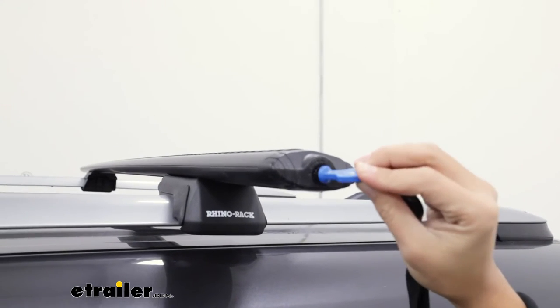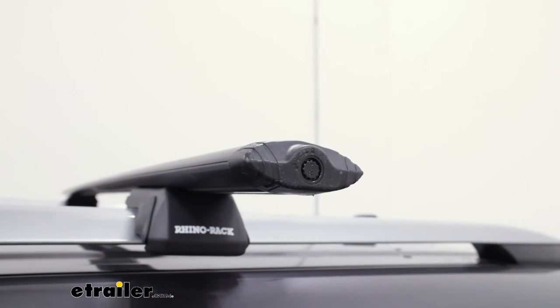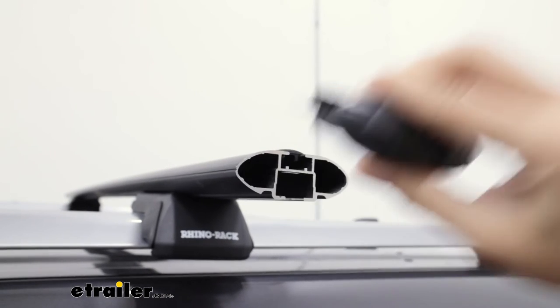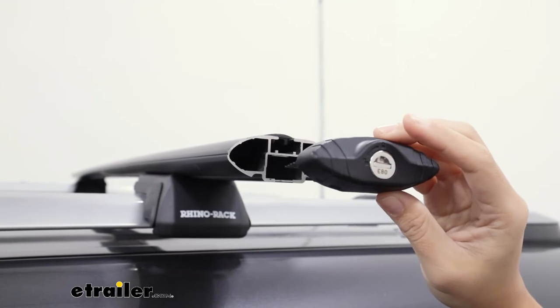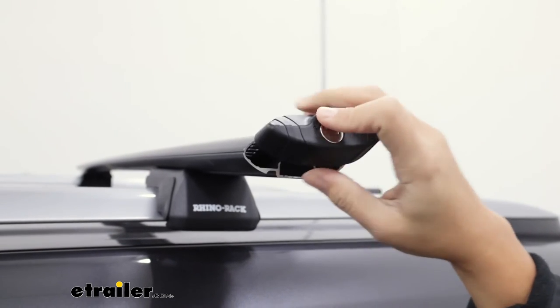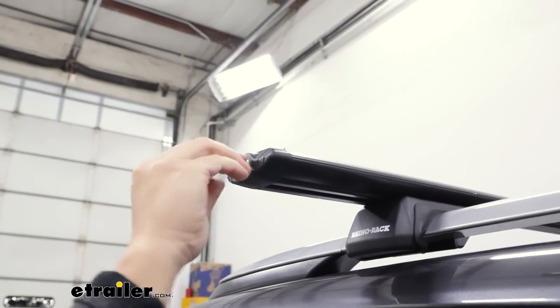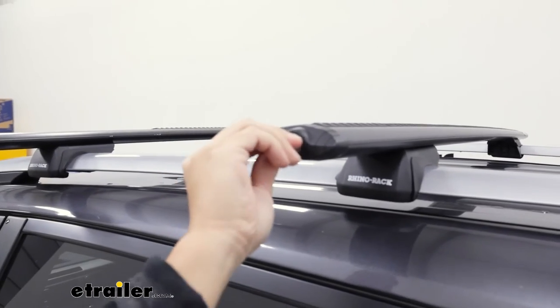Switching out is very easy. You use your plastic key to turn your old end cap into the unlocked position. Pop that end cap off and then get your new end cap. This is in the unlocked position and that just pops right back in. Repeat the process for all four end caps and make sure that all of them are locked before your trip.